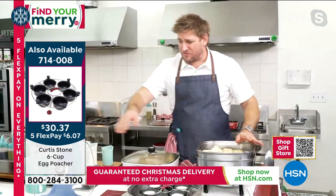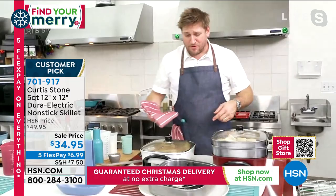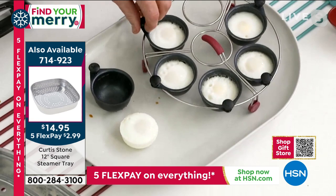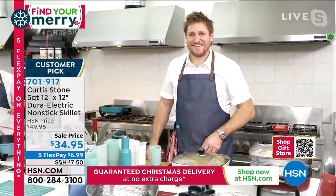If I were you, I would take advantage of this crazy deal and pick up multiple of these — even pick up a couple of the steamer inserts. The egg poacher is also available — it has incredible non-stick egg cups that lift out just like that, with little silicon feet so it's never going to scratch anything. Not that you can scratch the DuraPan anyway. I love poached eggs — those are perfect.